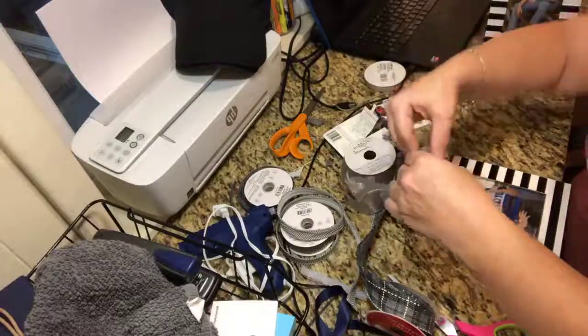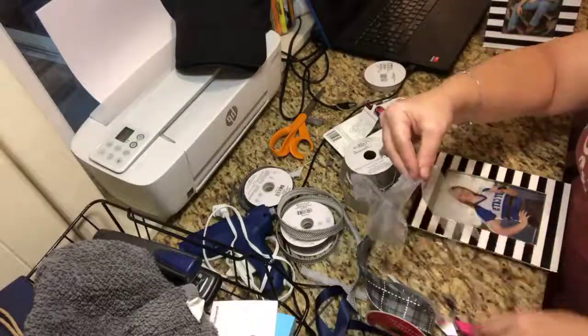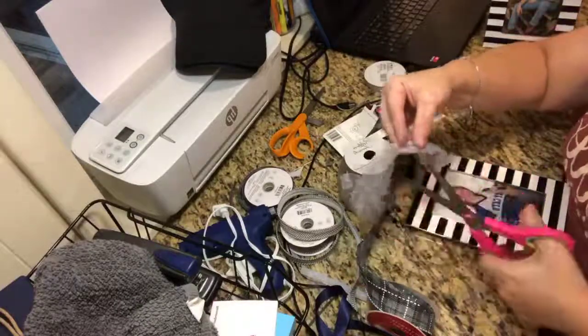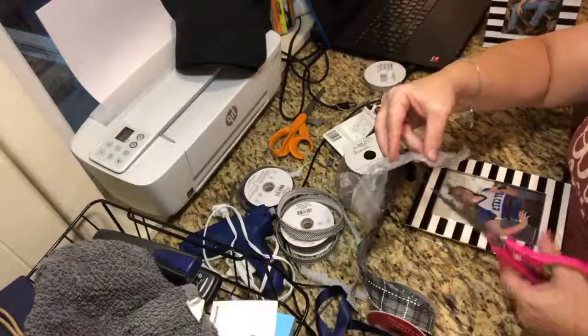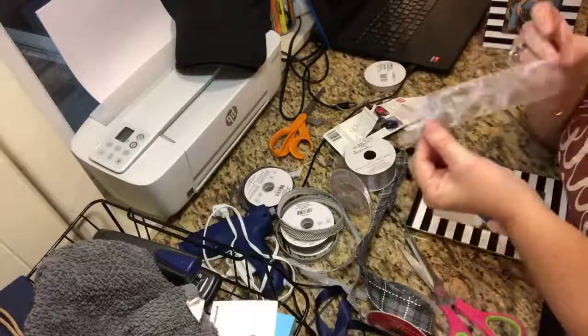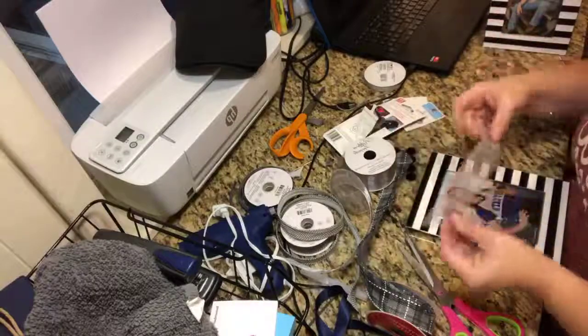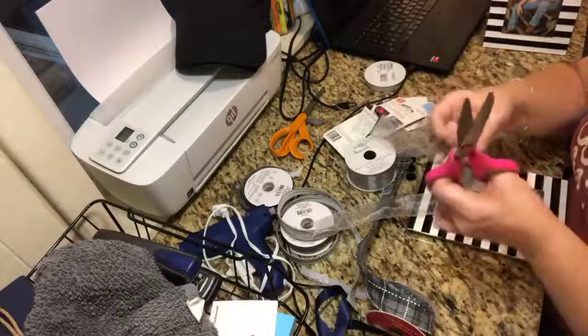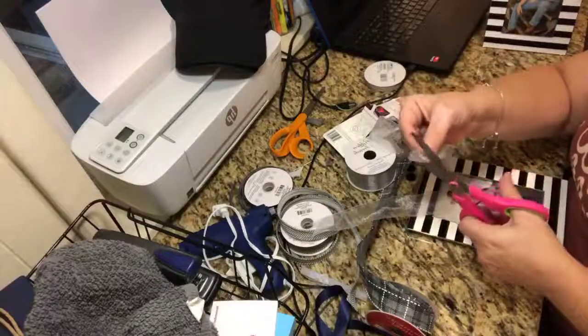I'm going to go a little bit bigger on this one — or longer for the ribbon. Again, you cannot mess this up. We love the projects that you cannot mess up! So I have this one and I'm just going to do one just like it. We want two of every color that we decide to go with.